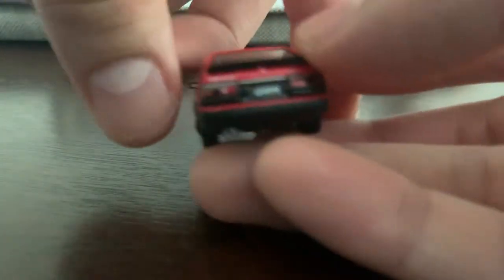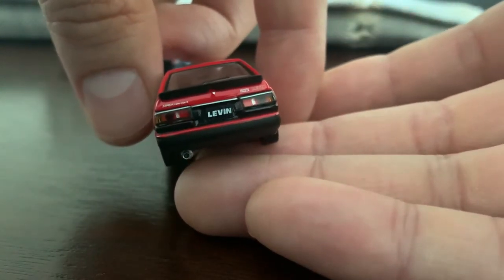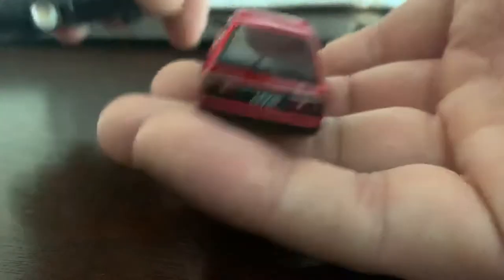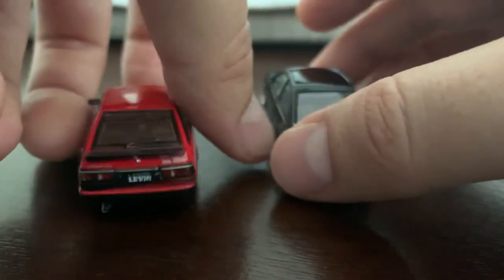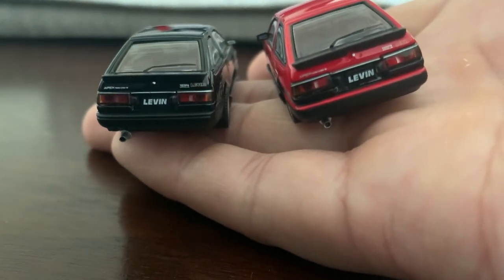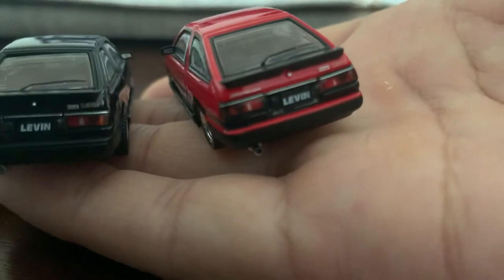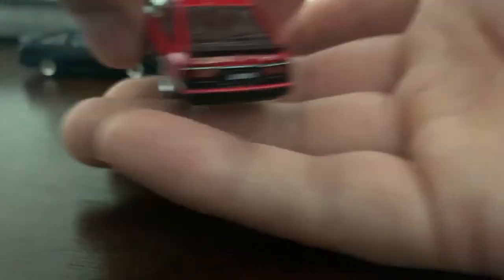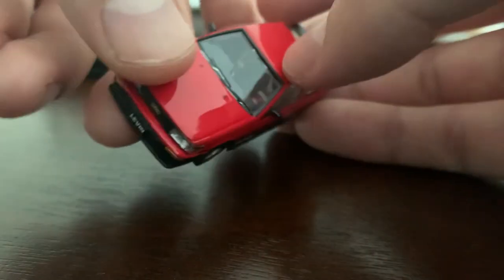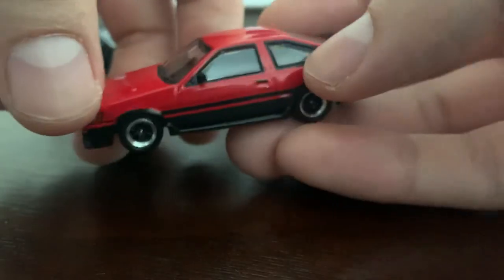Let's check the rear details — there it is, finally. AE86 Apex. Sorry about that guys, I'm so bad at handling these little cars. Basically it's the same car. Let's see if we can appreciate the interior — we get a glare. It's a right-hand drive. Pretty awesome car.